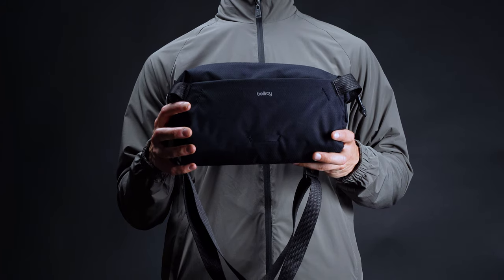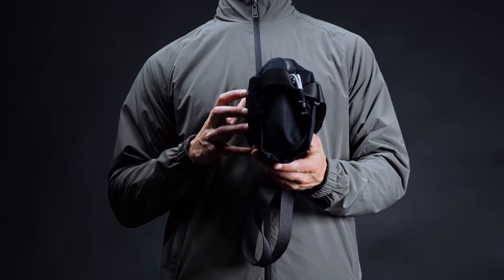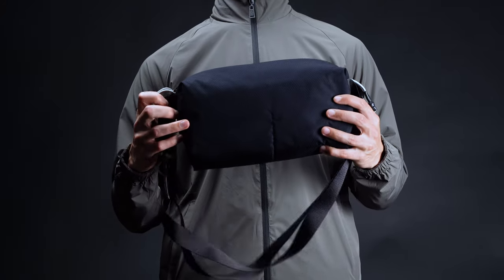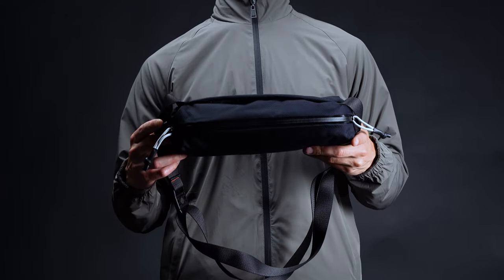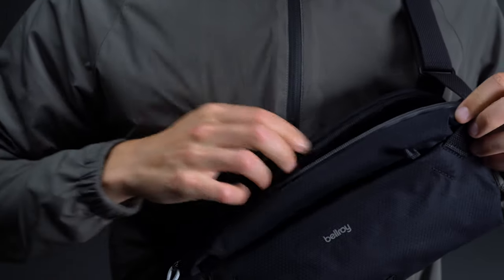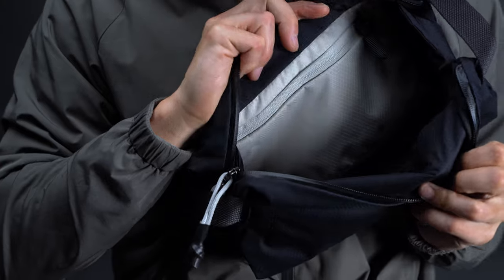Size-wise, the Bellroy Light Sling strikes a nice balance between storage and compactness. It measures some 12.2 inches long, 5.9 inches wide, and 4.33 inches deep. Accordingly, it offers a full 7 liters of storage capacity, but it weighs in at just a little under half a pound.